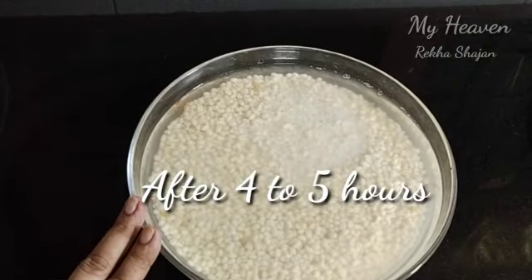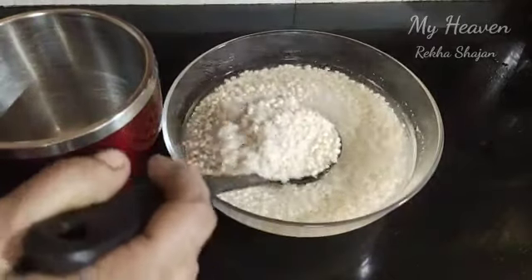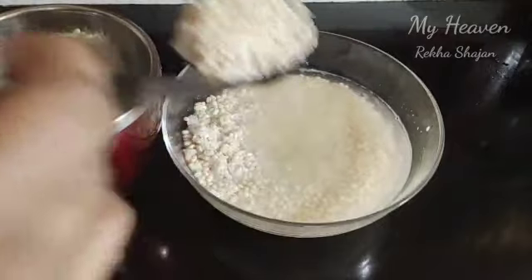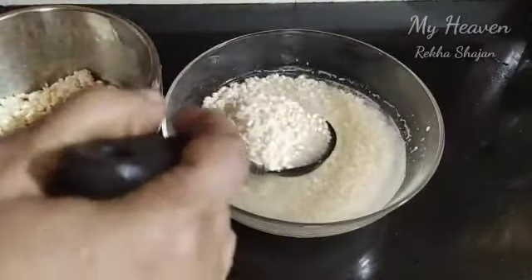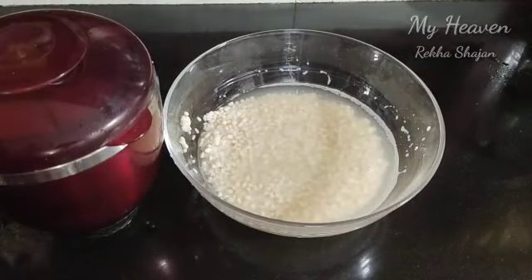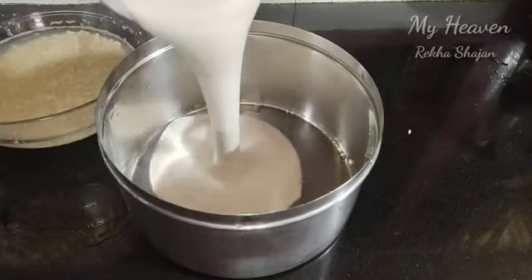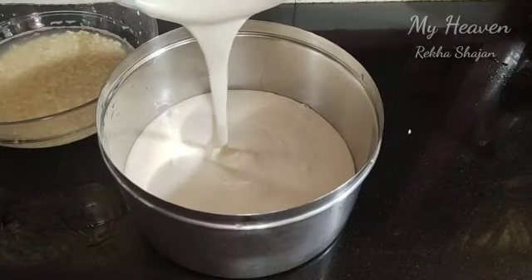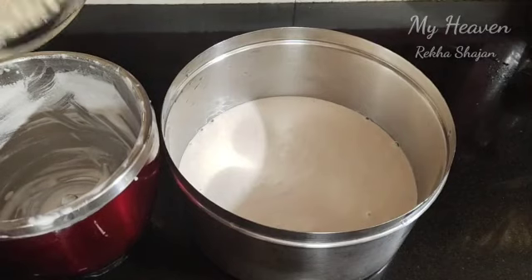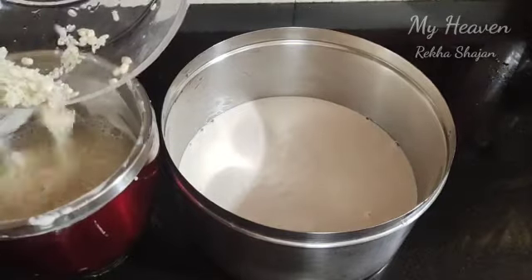Now I will mix it up. When I started to mix at the same time, I will mix it up. Let me mix it up.